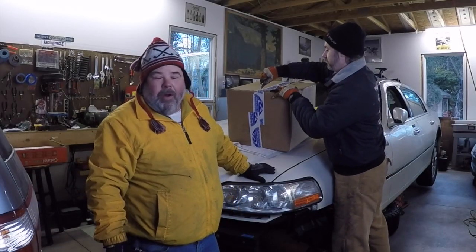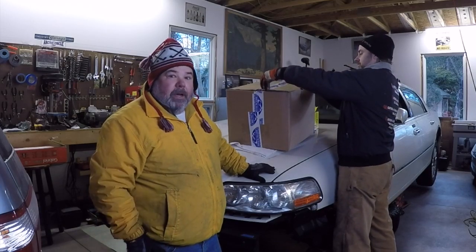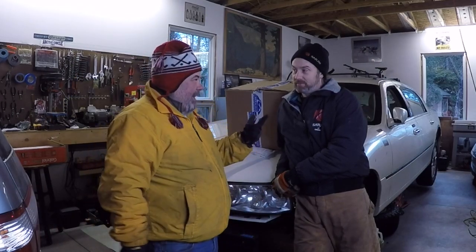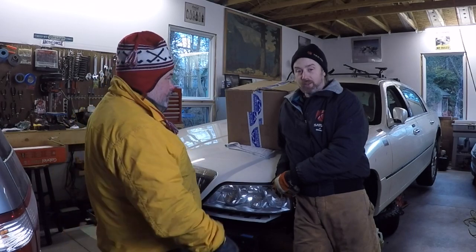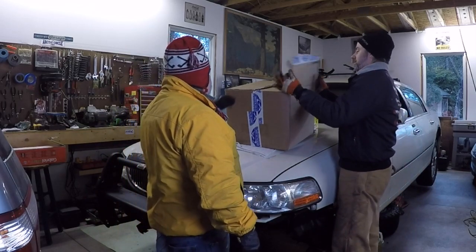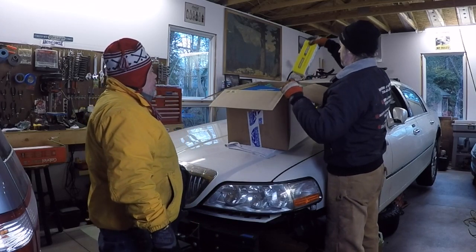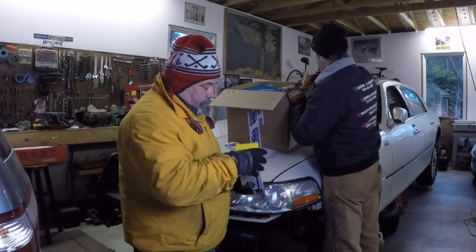Hello YouTube, welcome to our Gambler 500 build of the Abe Lincoln, aka the Emancipator, hashtag Team Abe Lincoln. Today we got parts! Aaron, what parts did we get? I don't know, let's see what's in the box — open it up. You didn't tell me what was in the box! I know, it's a surprise. Oh my goodness, we got parts — I think that's suspension!